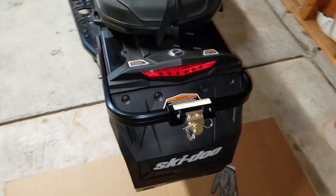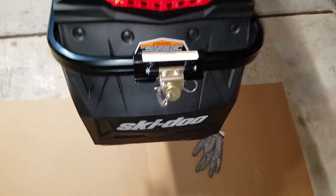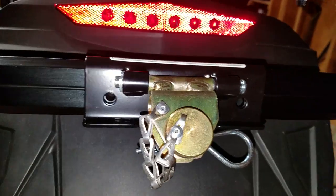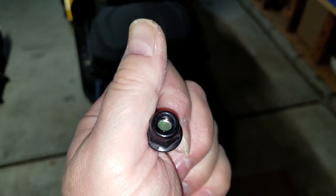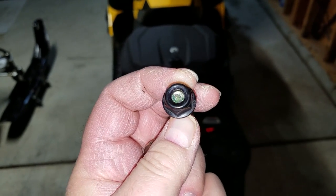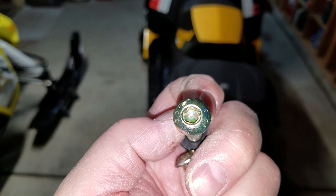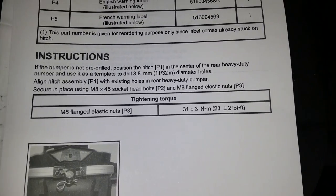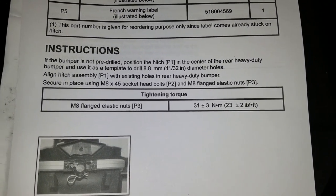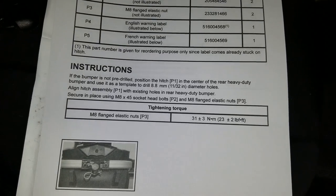Now that I have the heavy-duty bumper on and torqued to the proper spec, we're ready to put the hitch on. Pretty simple — the holes on the hitch have to line up with the holes on the bumper. We're going to use these two M8 bolts with nuts on them. The nut tool you'll need is a 13mm open-end wrench or socket, and then the other side is a 5mm. Get them snugged and then torque to 23 plus or minus 2 foot-pounds — I'll go with 25.